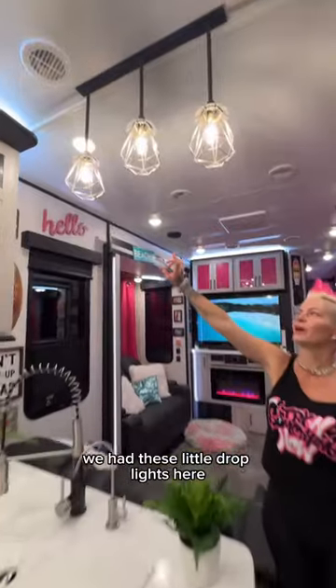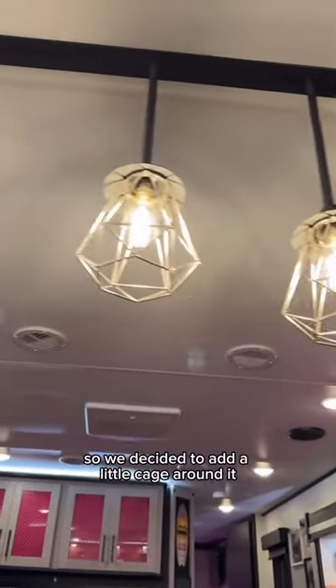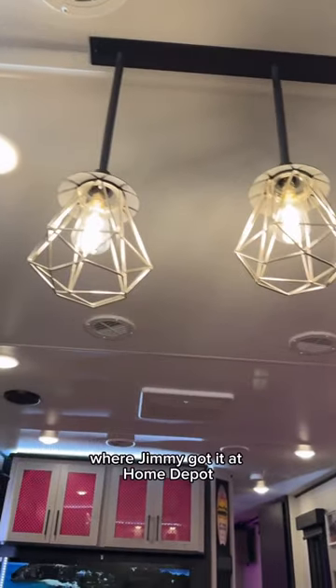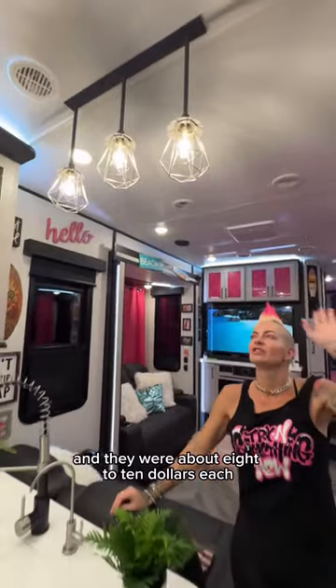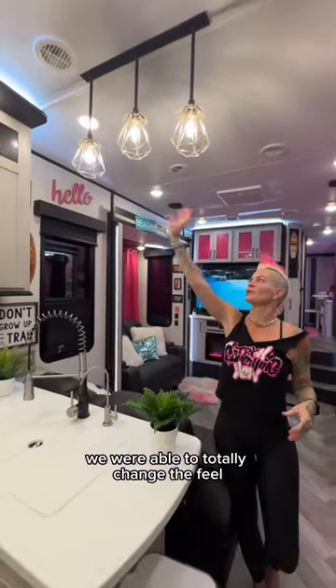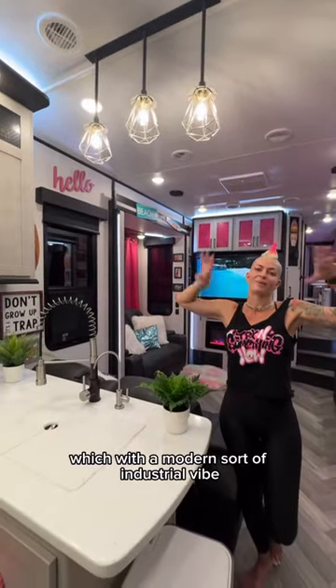Something that we did was we had these little drop lights here, but they had nothing around them — it was just a light bulb. So we decided to add a little cage around it. Jimmy got them at Home Depot and they were about $8 to $10 each, so for $30 we were able to totally change the feel with a modern, industrial vibe. I absolutely loved it.